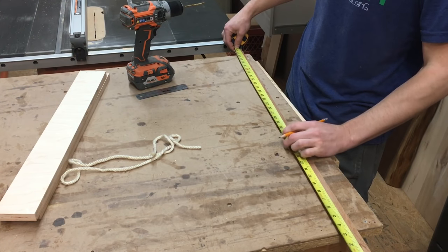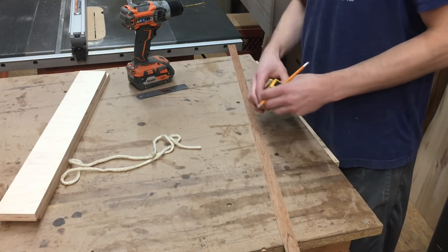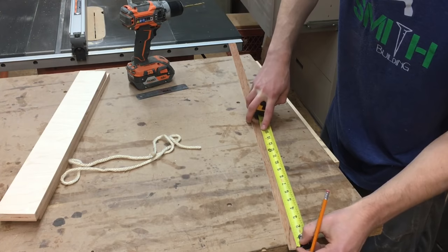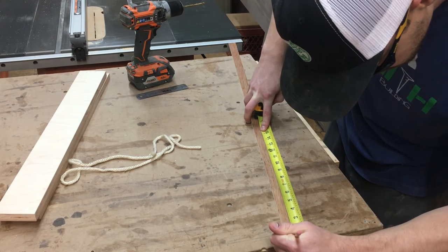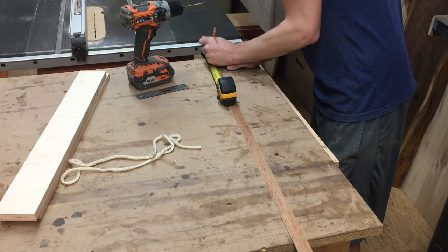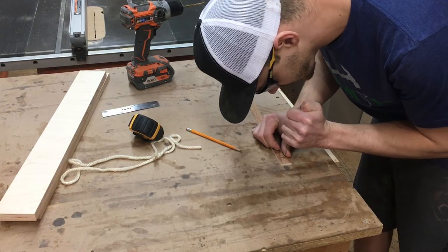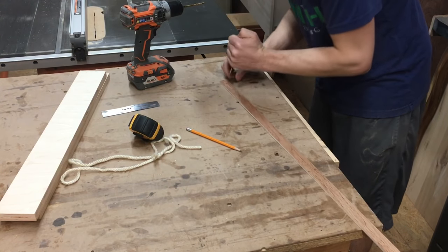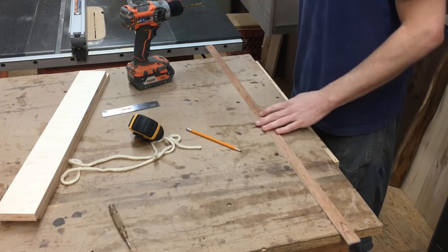We're going to mark a center line at 19 and a quarter inches. Also, you're going to want to put a mark an inch from each end — a half inch doesn't really matter. Put a mark an inch from both ends. I like to get a little starter hole there with my punch to make sure my bit stays on track.